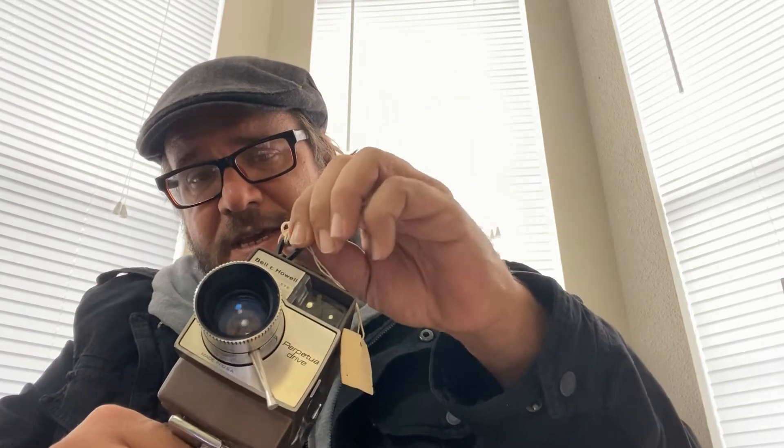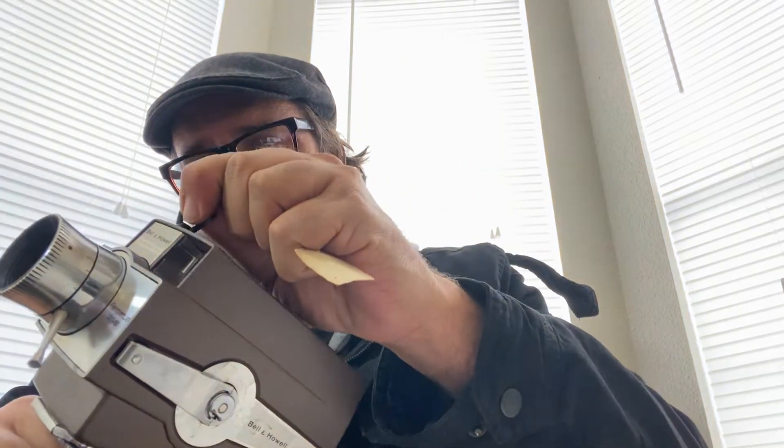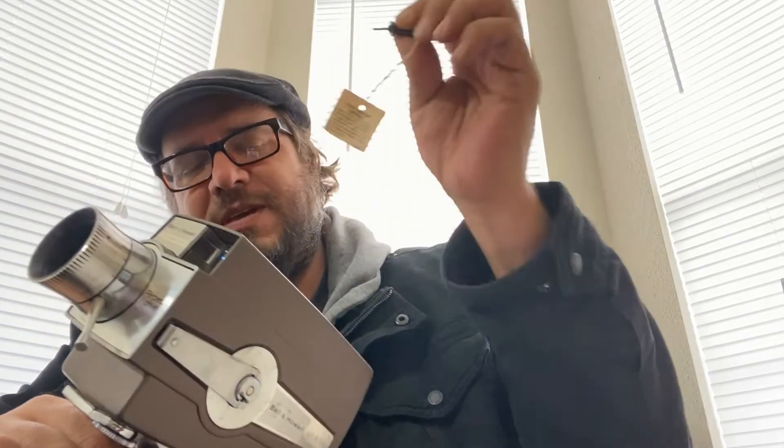Thank God it fell out in my house instead of somewhere along the way, but this little filter key — you stick it in here to disengage the orange filter — and it fell out. I noticed that after I'd already shot, but fortunately I was shooting on daylight film anyway, which means the filter is disengaged just by the film cartridge itself. But this little doohickey is how you disengage the filter, and it's really easy to lose. That's a bit of a downfall.